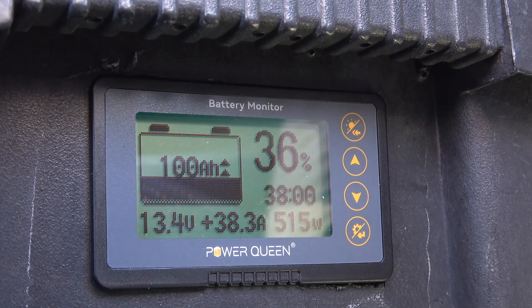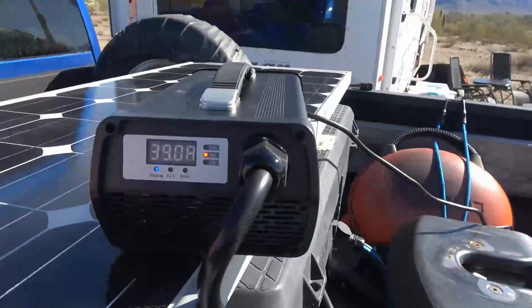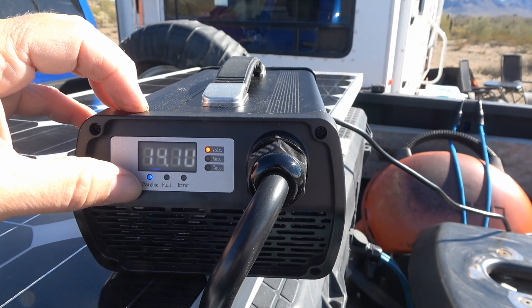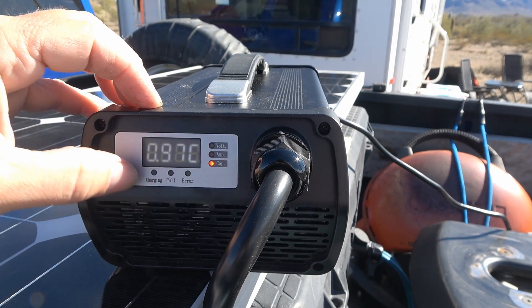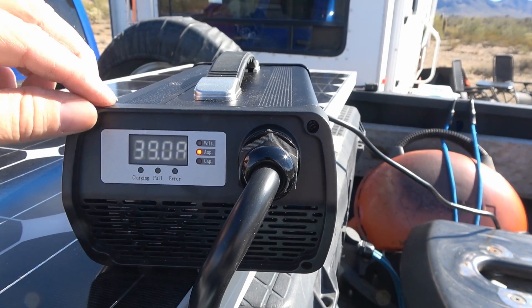Okay, here we go - blocking out the sun. We're seeing 38, 38.3 amps, and you can see the voltage rise as well. It's showing 516 watts going in. Here's the charger working - it's got a little display here. Right now it's saying 78, guessing the capacity, 14.1 volts output, showing 'charging.' There are different readings on these LEDs - once it comes to full charge that 'full' LED will light up. It's nice that you have the voltage and amperage right there on the display.